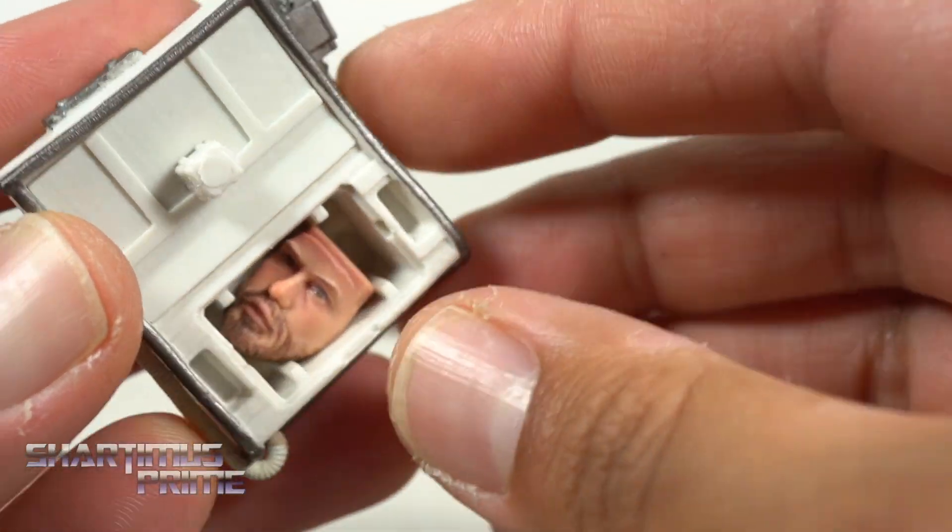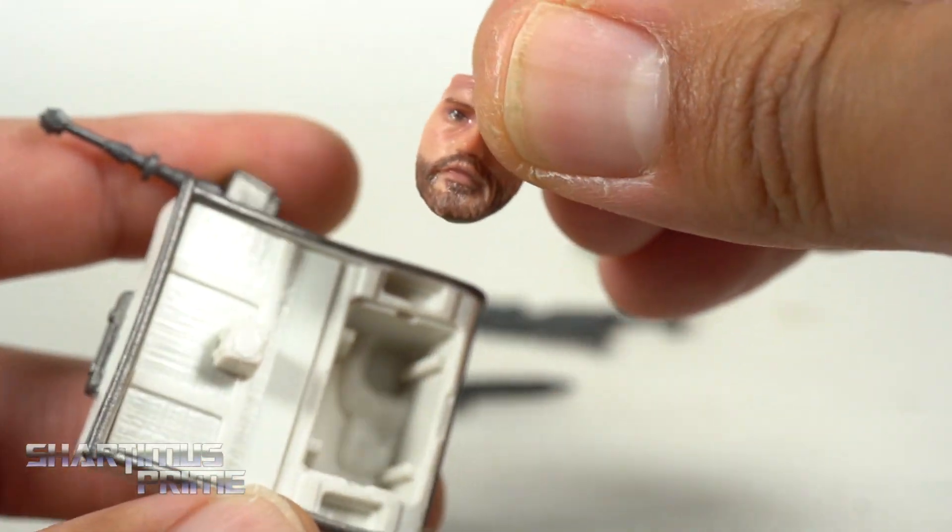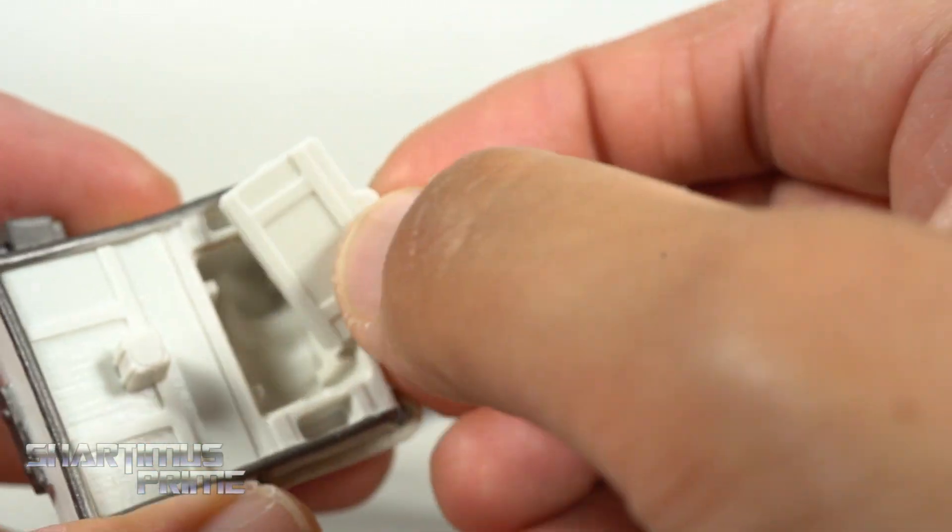And check this out — bonus face! So yeah, you guys were right. What a cool little nifty addition to get.